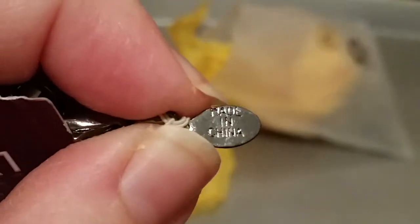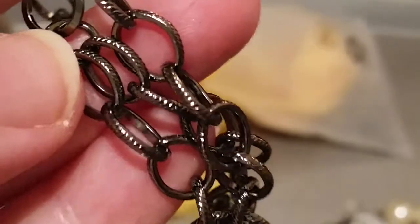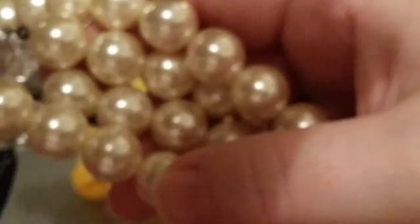We're doing some heavy Dude & Eddie — a Made in China on that set brand. Really interesting, like a gunmetal color on that part. The chain is double, and then these big pieces — I think that's neat.